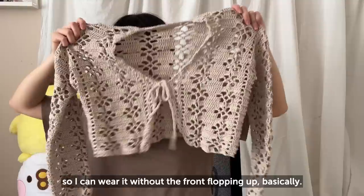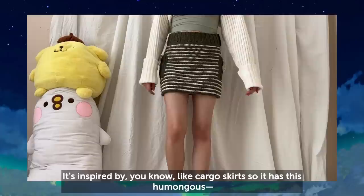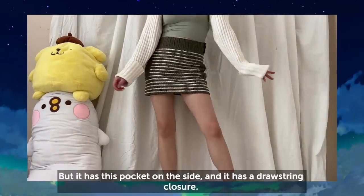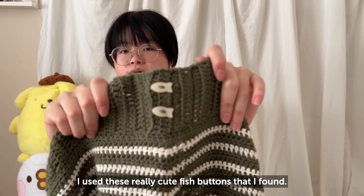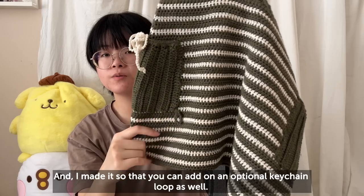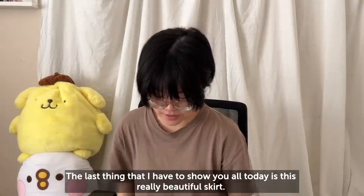One of my most recent designs is the Lucia Skirt, inspired by cargo skirts. It has this pocket on the side and a drawstring closure, and the waist closes using buttons — I used these really cute fish buttons I found. I also made it so you can add an optional keychain loop to hang something off of it. But it's honestly just a really simple form-fitting skirt.